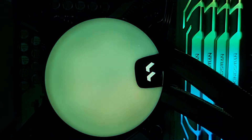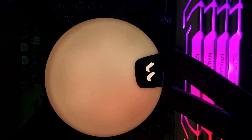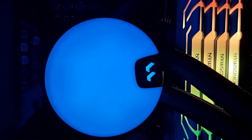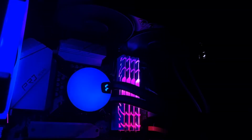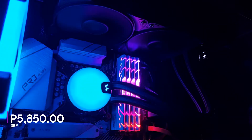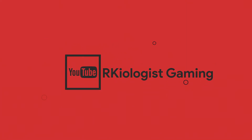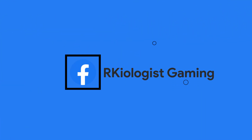But if you want more RGB, then you can choose the RGB version, which I think based on specs will have the same performance as the PWM version. You can buy the Fractal Design Lumen S24 PWM around the price of Php 5,850 at your nearest Fractal Design affiliated stores. I hope this video is informational for you. For more videos, click on the subscribe button and follow my Facebook page. See you in the next video.